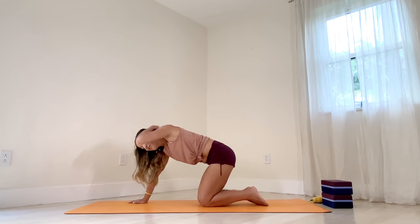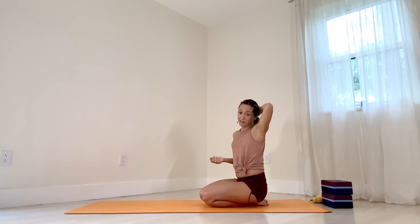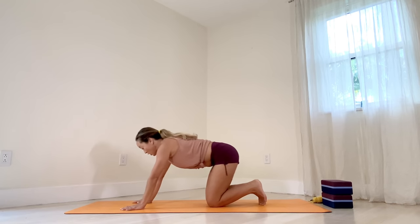So if this last movement of the side plank felt a little tricky for you, I want you to do it again with your knee down. You don't need to prove anything. You can always come back to this video and watch it again and again as you feel yourself getting stronger. I'm going to put my hair up now so it's less in my face. If you have your hair down, you might want to do the same thing.